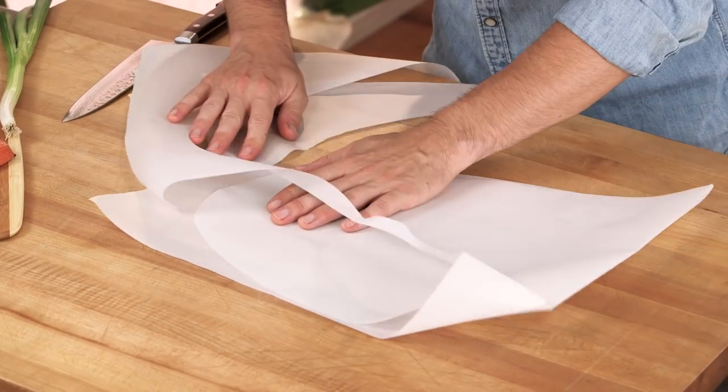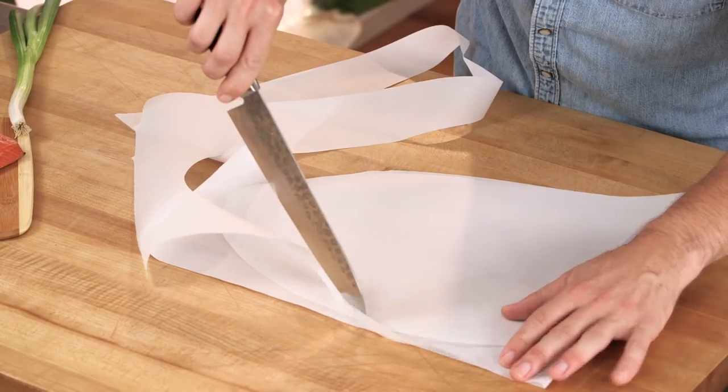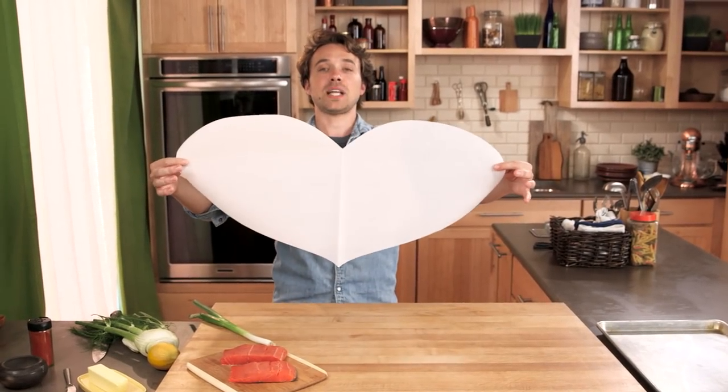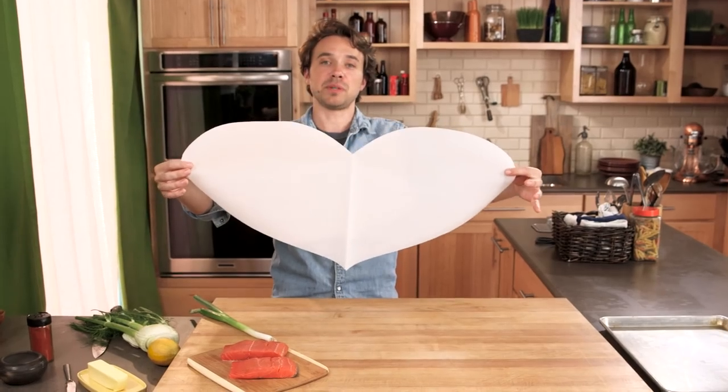It didn't really go. Hold on — we can fudge this. Absolutely lovely, if I do say so myself.